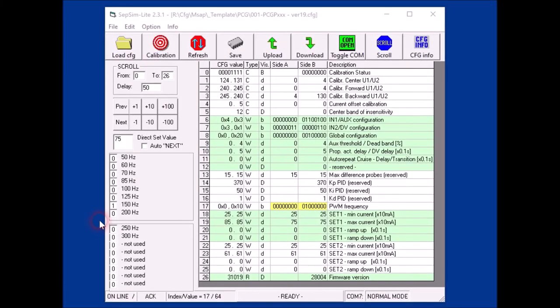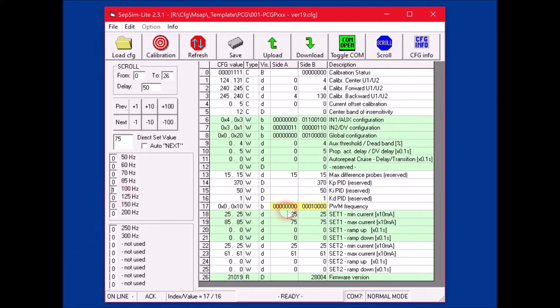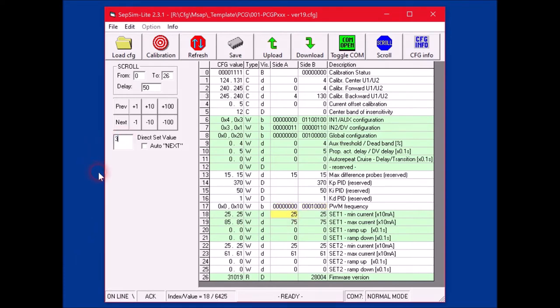For this setting, you can use your PC with a serial port, a specific serial adapter, and a free subsim program you can download from the internet.